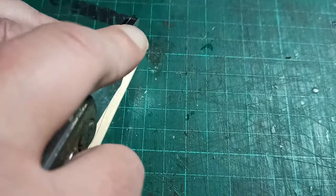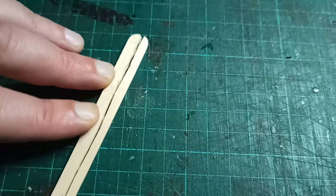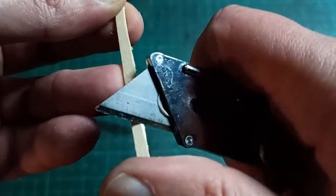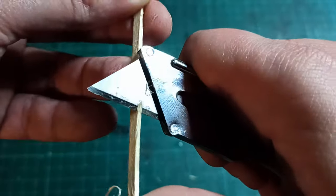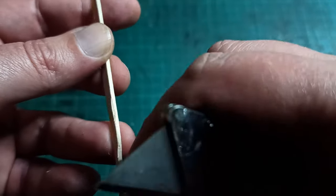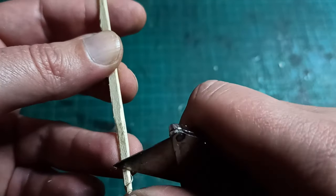I started off with a bunch of popsicle sticks and split them down their length. I like to split these rather than cut them as it gives them a more random edge. Then I carved away the edges to make them look rough-hewn. If you want to, you can also whittle away at one end to make a little handle for your cart, but you don't have to.